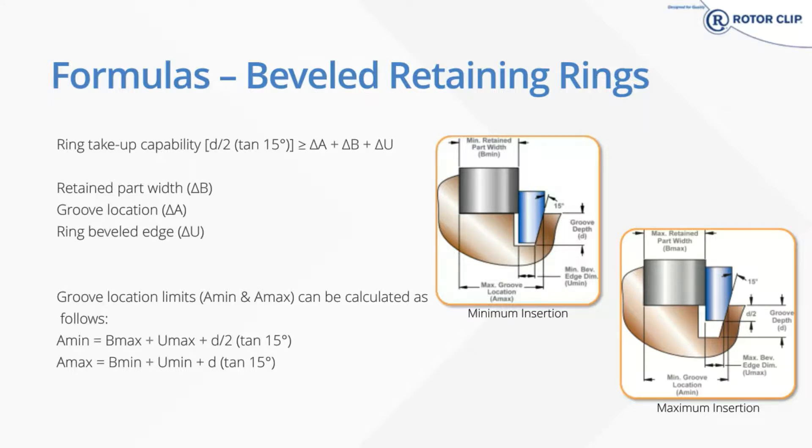At RotorClip, we always like to give you more, so we're giving you a bonus solution: our wave springs. They're a great replacement for Belleville washers and coil springs. They take up to 50% of the axial space of a coil spring. So if you're trying to make a smaller application or get less head space, wave springs may be the way to go.